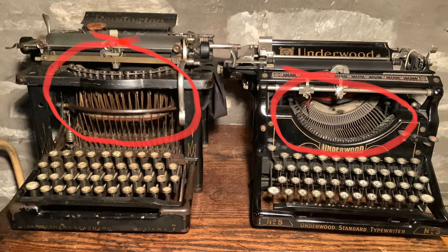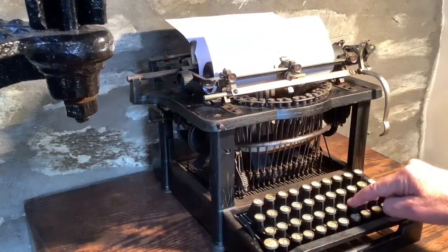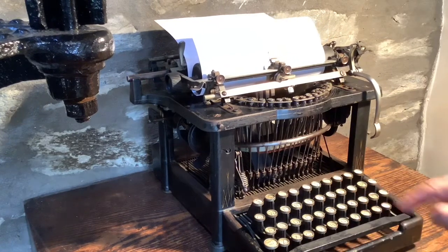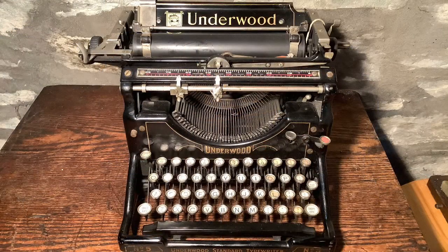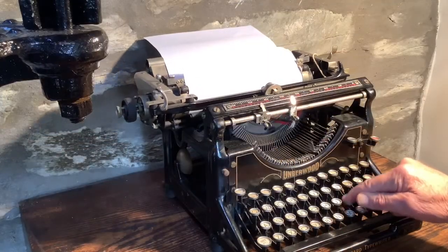The circular Remington type basket has been replaced and the type bars now sit in a bowl-shaped arc. In the original Scholes design, the type bars swung up from their circular cradle to hit the paper from underneath in upstrike fashion. The problem was the typists couldn't see what was being typed until they pulled the paper out and checked it — effectively typing blind. This Underwood was designed with the new front-strike system, which very quickly took over from the old upstrike design. Its great advantage was visibility: typists could now see what they were typing and check for any mistakes on the page or jams on the type basket. But there was a price to pay.